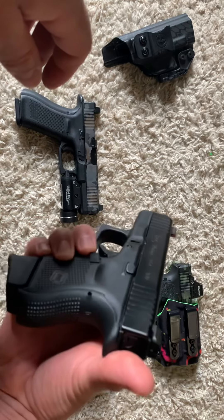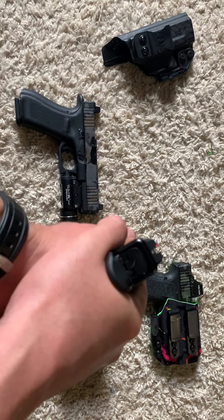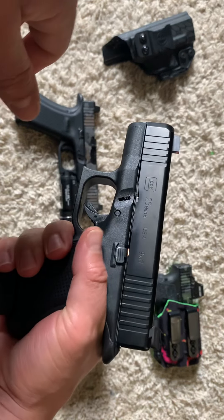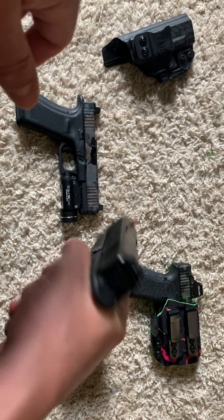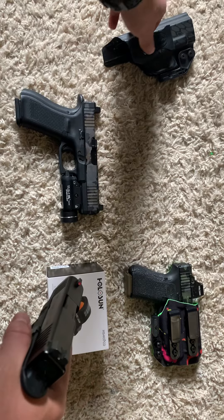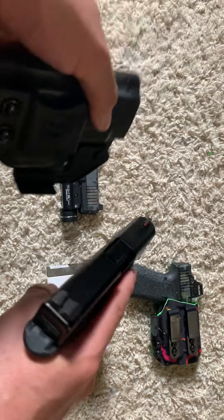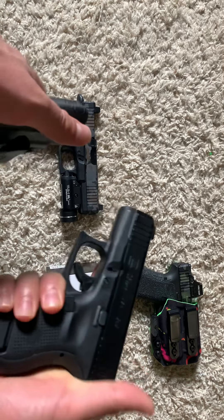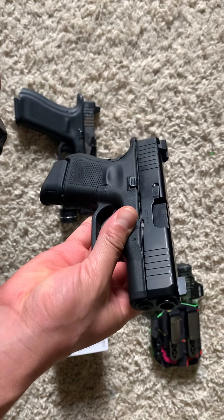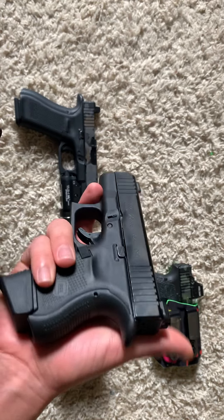I still carry it every once in a while because it's more compact. I've just gotten away from it because I've paid more attention to my other pistols and my CZ — you all know I'm a CZ guy. I carry the CZ P01 for the most part, but yeah the Glock 26 — just want to show this off again. Beautiful little pistol. Gen 5, of course — all these are Gen 5.